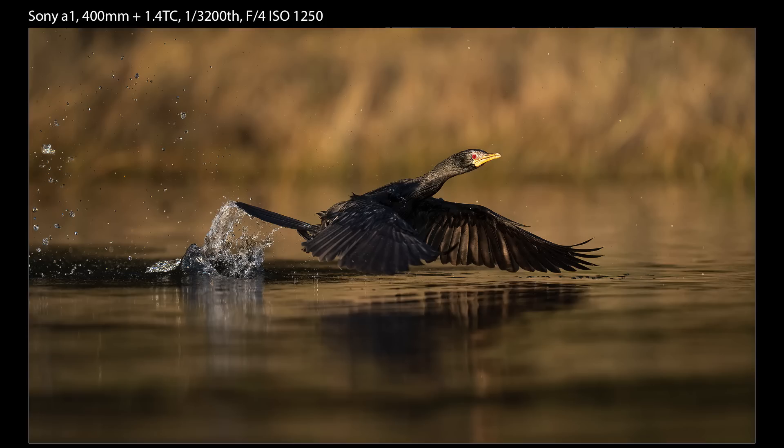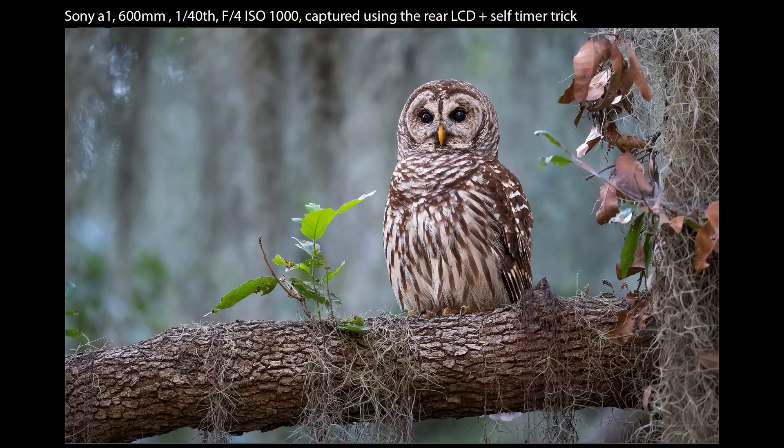Of course, these techniques aren't for every subject. A moving or flying subject usually demands a higher, more appropriate shutter speed, but this does work well on stationary subjects. These tricks also run the risk of the animal doing something cool while you're at a shutter speed way too low to capture it — like shooting a bird super slow and it ruffles its feathers or shakes its head.